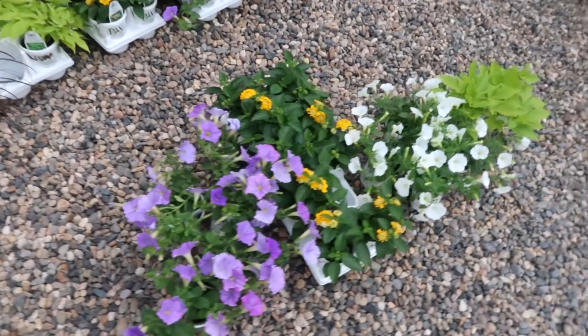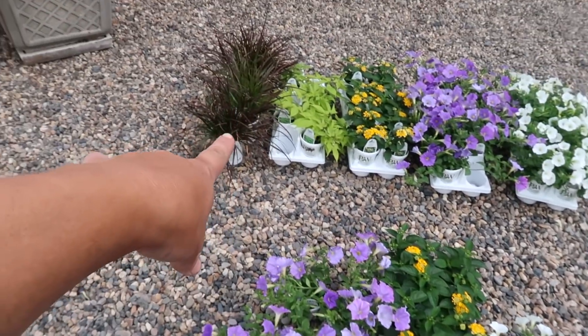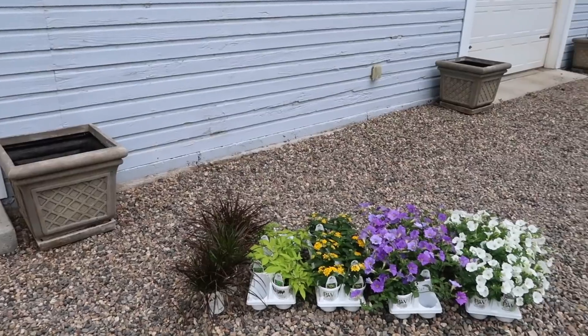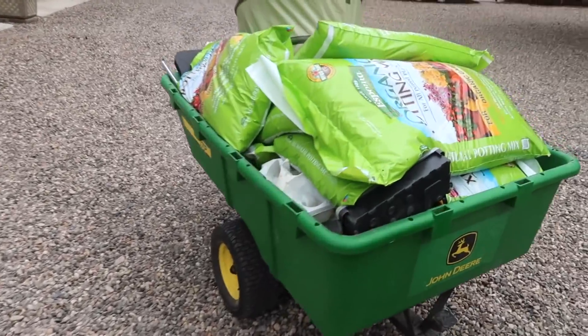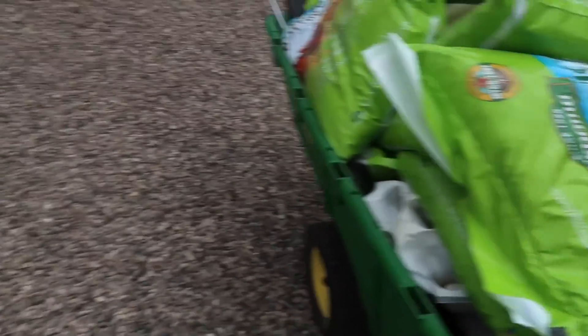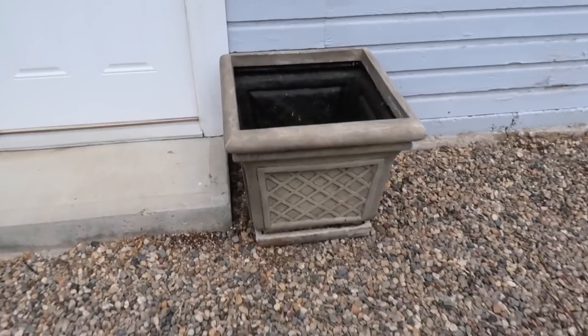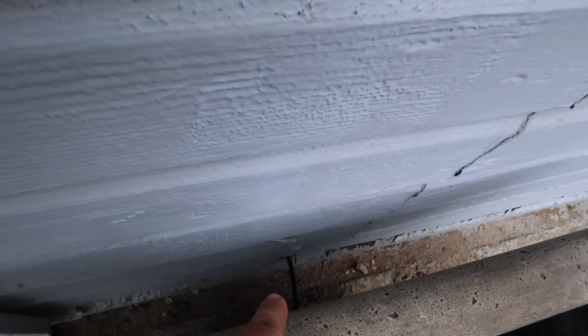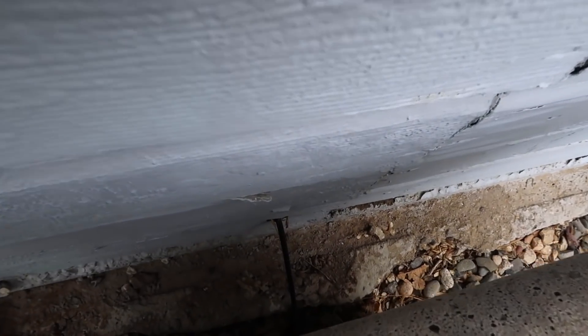For the hay rack up top, same blend of plants, but I'm going to forego the fountain grass because that would kind of look odd up there. The containers are cleaned out and I have bags of soil right here. I want to show you the drip system. It actually comes from inside the barn — you can see right there, it's kind of dark.